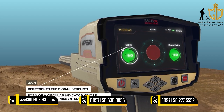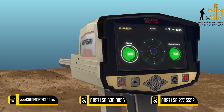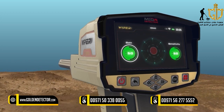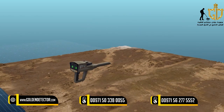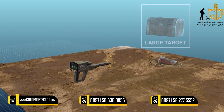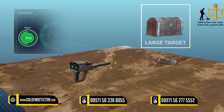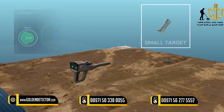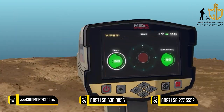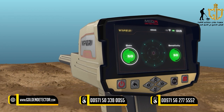Gain: A value representing signal strength shown as a circular indicator in percentages. The user can control signal strength using this option. To detect large targets, decrease this value; increase this value for detection of small targets. To select and change the two indicators, use the left-right arrow buttons, then press OK. To change the value, use the up-down arrow buttons, then OK.